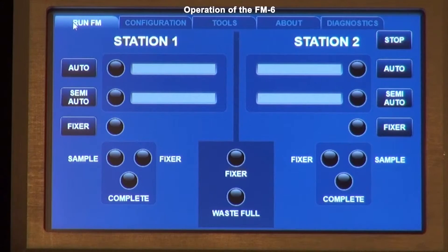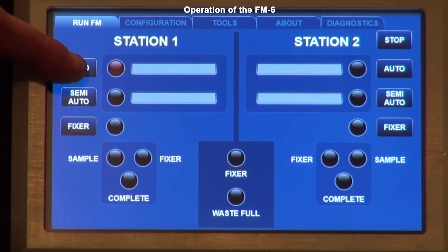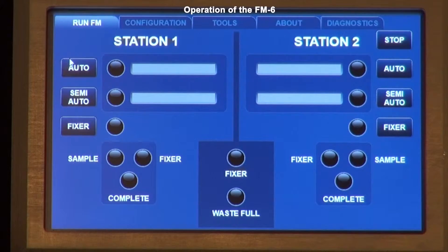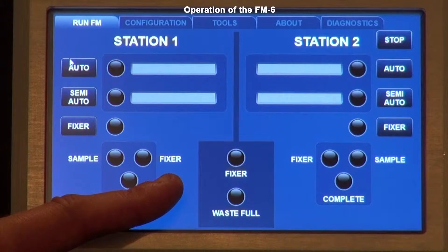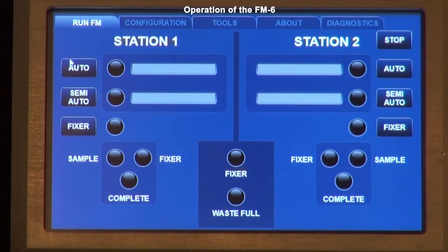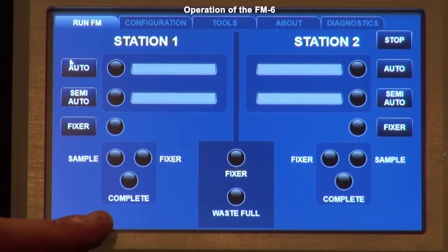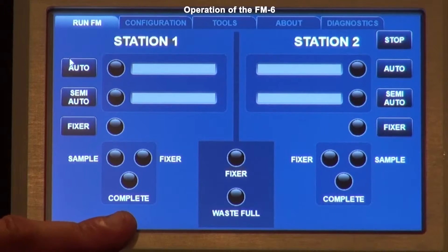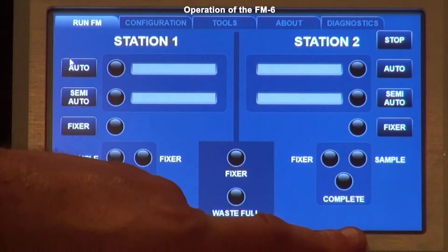If you have a sample in the sample position and the sample light is not green, the unit will not function — if you press a button it will blink red and won't work. Make sure your sample is positioned properly and you have a green light. The fixer light turns from black to yellow during the cycle when the fixer is being dispensed. Once the entire program is complete, the complete light will come on green for each station.